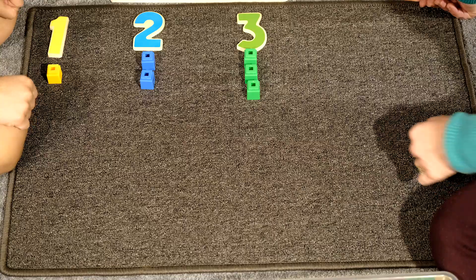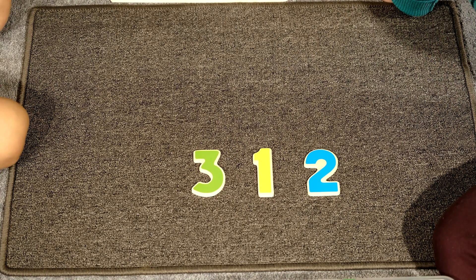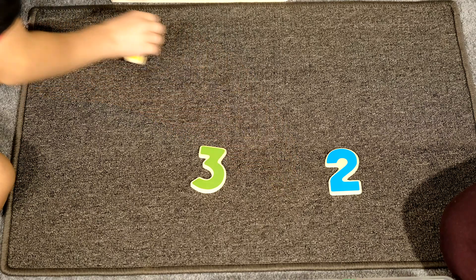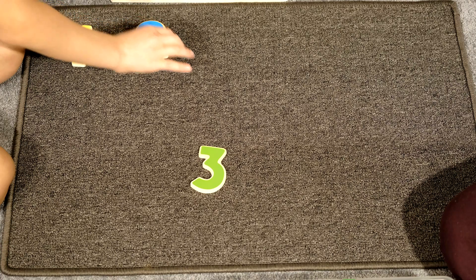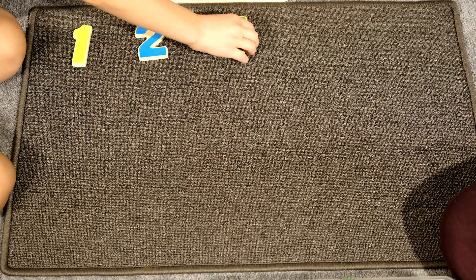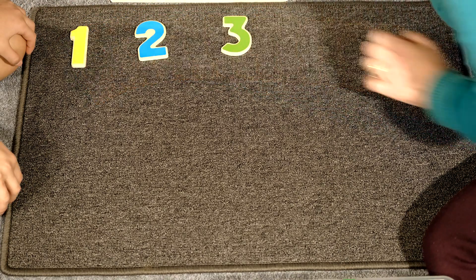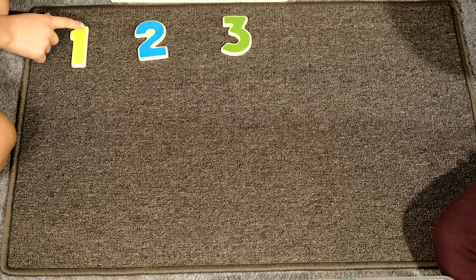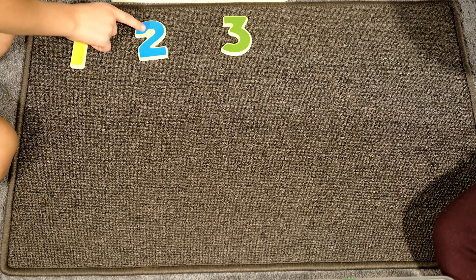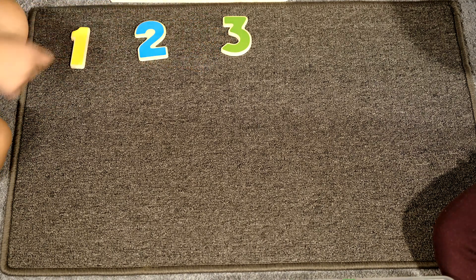I'm now going to invite David to have a turn. David, would you like to have a turn to sequence the numbers? Number one — David places one. Number two. Number three. Very good. Number one. Would you like to trace the numbers with your finger? Yes. Number one. Good. Number two. Number three. Very good.